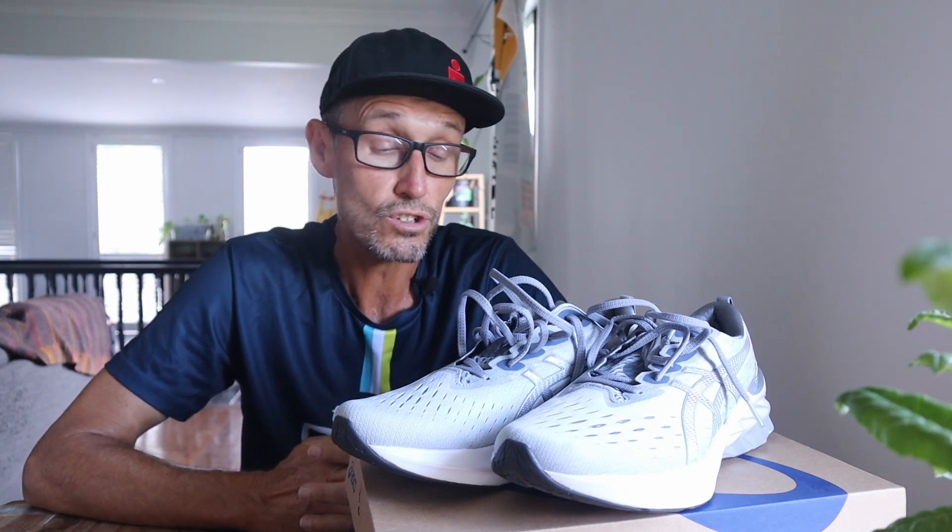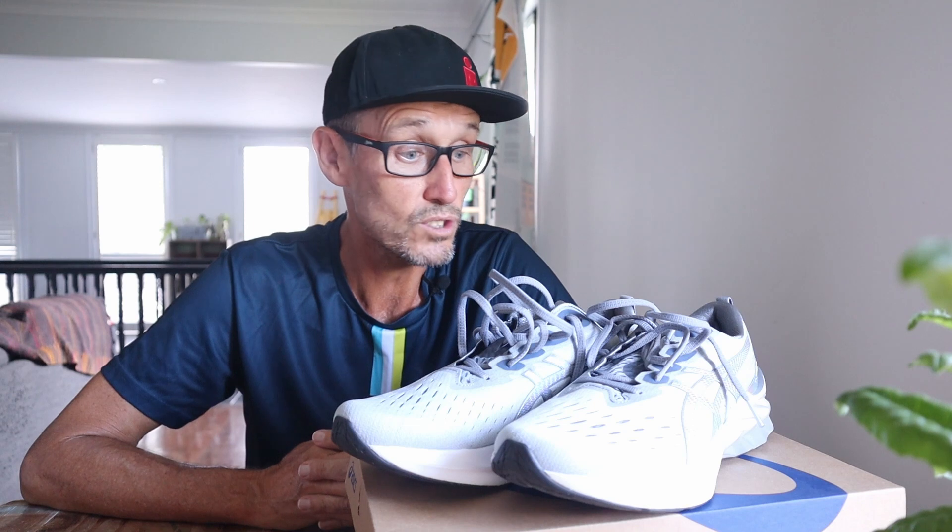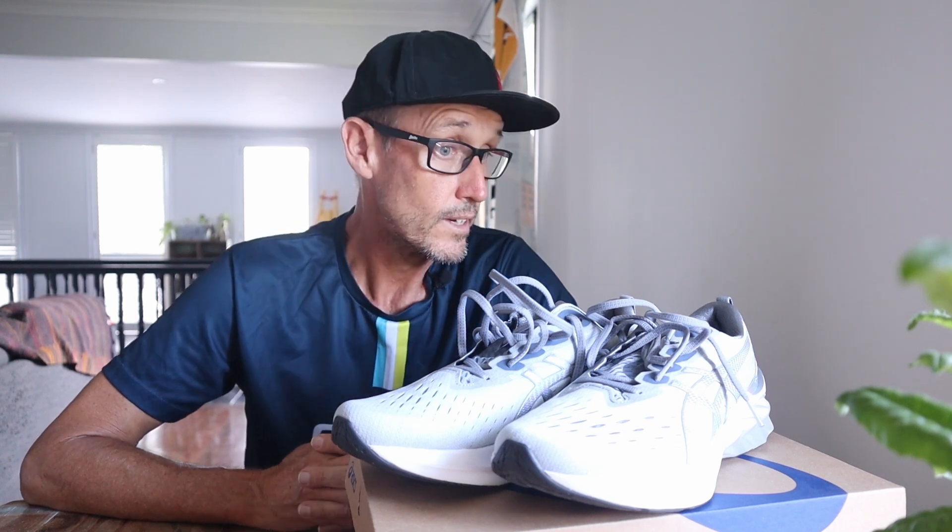This is going to be a workhorse for those long runs. I believe there is a Nova Blast 3 coming out, and I don't see a lot of difference from version 1 to 2 — so if you're looking for a shoe that might be on special when version 3 hits the shelves, version 2 is a great pick. I must also mention that the first two pairs I had, I passed on to my son. He's been running in them as well, so they've probably got 1300 to 1400 kilometres on them now, and I know he still uses them. It's a solid shoe.